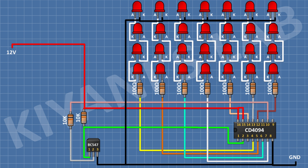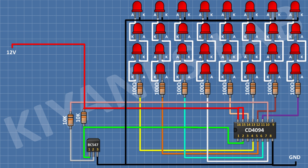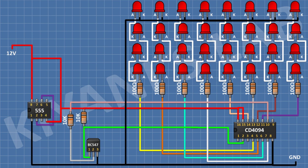After that, I'm gonna connect a 100 ohm resistor and connect its one pin to pin number 11 of the IC. After that, I'm gonna connect 4 LEDs in series and connect the anode of the first LED to the remaining pin of the 100 ohm resistor and the cathode of the last LED to ground. After that, I'm gonna connect a 555 timer IC and connect its pin number 1 to ground and its pin number 4 and 8 to positive supply and its pin number 6 and 2 together.